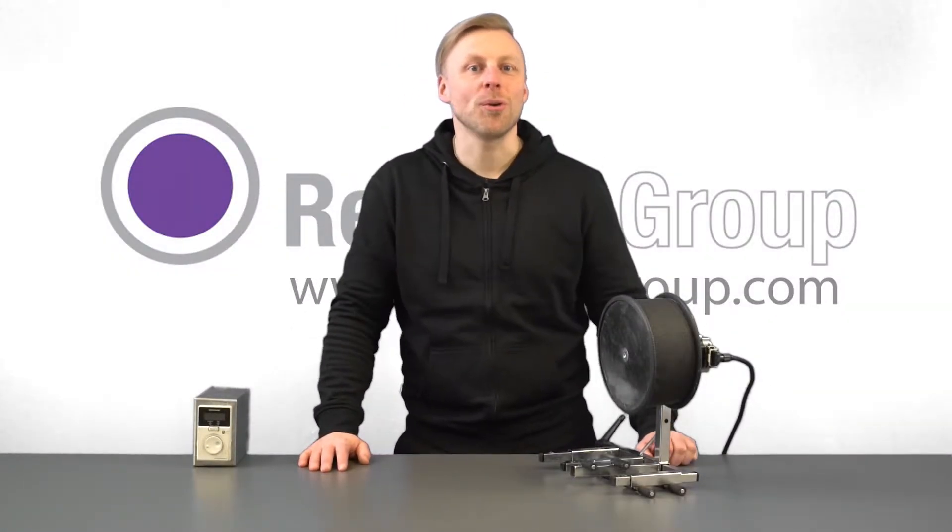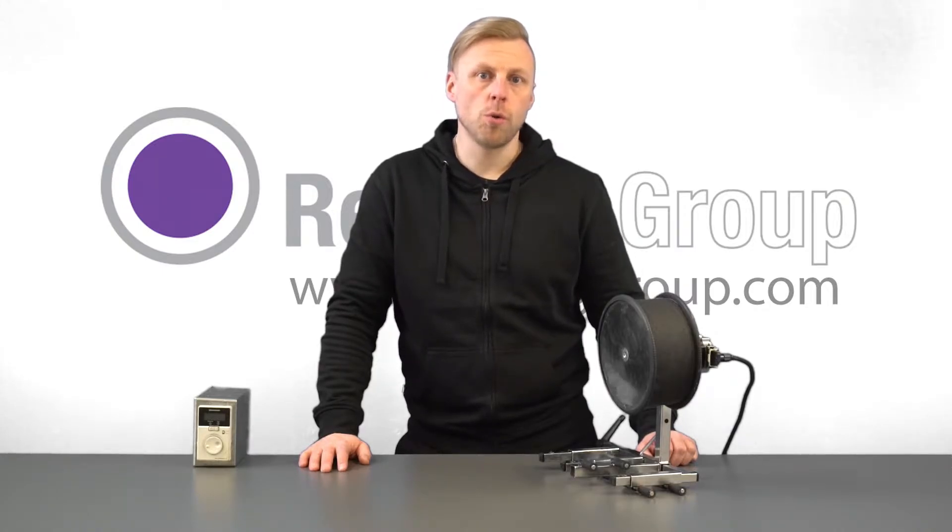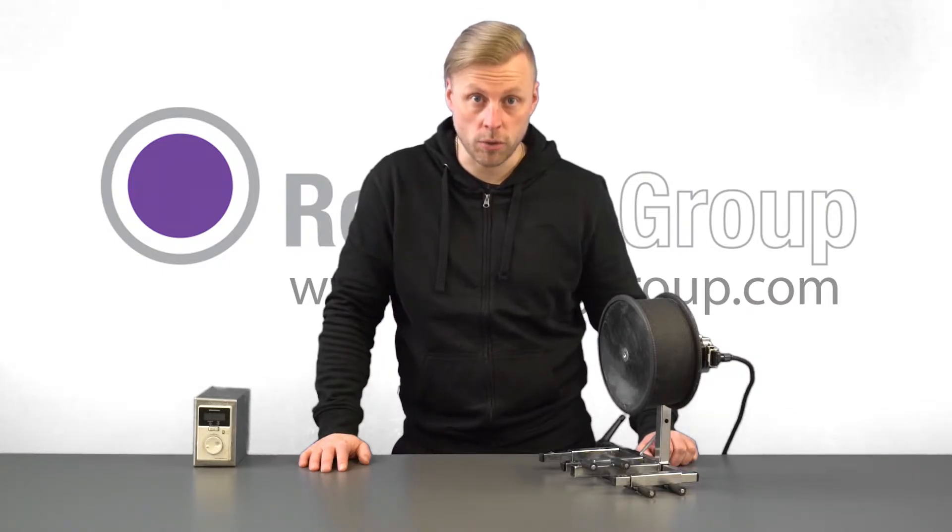Hi, this is Jack from Relining Group and in this video I'm going to show you the pullback unit. The pullback unit is a very useful tool, especially when relining longer lengths. It helps you to make sure that the surface of your relining job is very smooth and it makes the whole outcome look very professional.